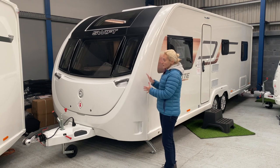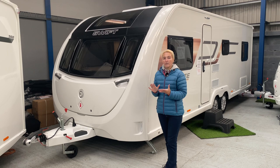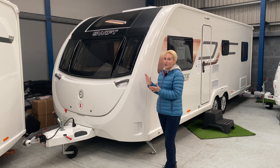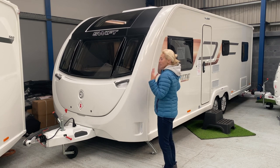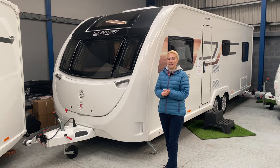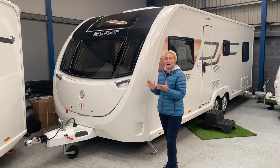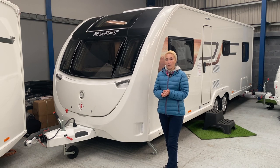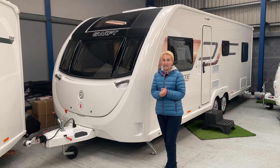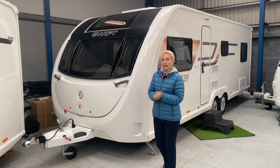The Sprite range is also available in a width of seven feet and five inches if you're not looking at something quite so big. In terms of its length, this caravan is 7 metres and 98 centimetres and it's going to come in with an MTPLM of 1,704 kilograms, but it's going to give you a really good payload of 180 kilograms, which is perfect if you are a family of six.